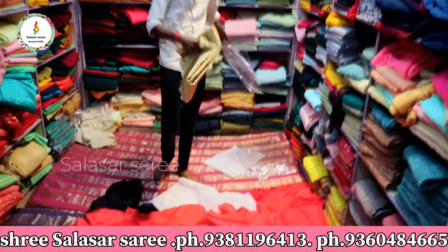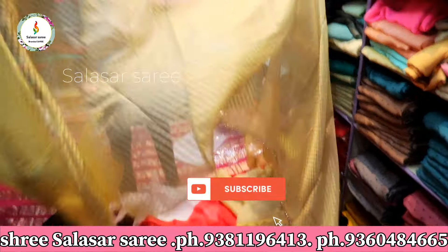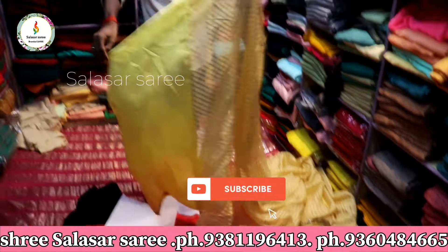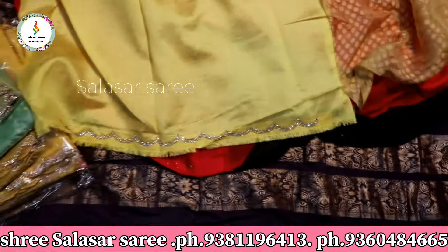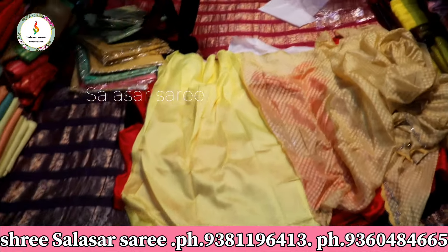Next is our famous brush work sari. With a jirkan body it has a different celebratory look. It has a small and beautiful U-cut design with a stone border — a different look with a different celebratory feel.